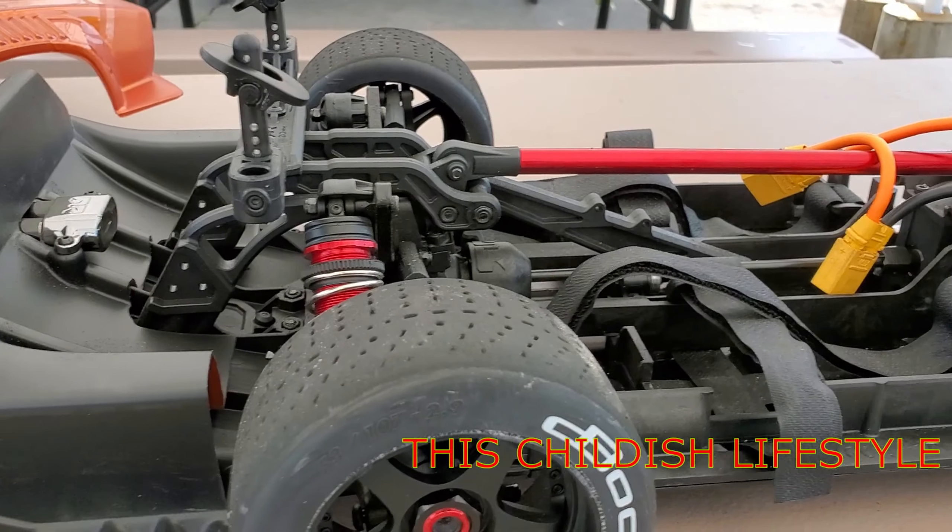Alright, anyway back to the car — Arrma Felony. Running bigger wheel and tire in the back than in the front, so that's different for this vehicle which is cool. I like that. It's just screaming drag strip. You already know the bumpers in the front and rear are going to be different for this vehicle to run with that body.